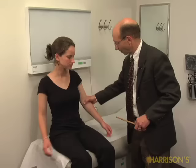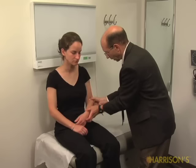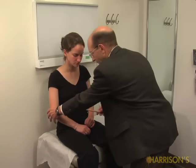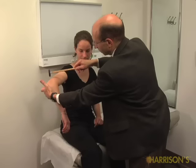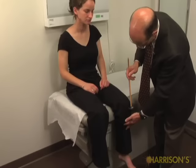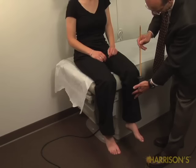I'm going to test your reflexes. If you could just let your arms be loose and by your side. Just let your arms drop down. Very good. And test your ankles.